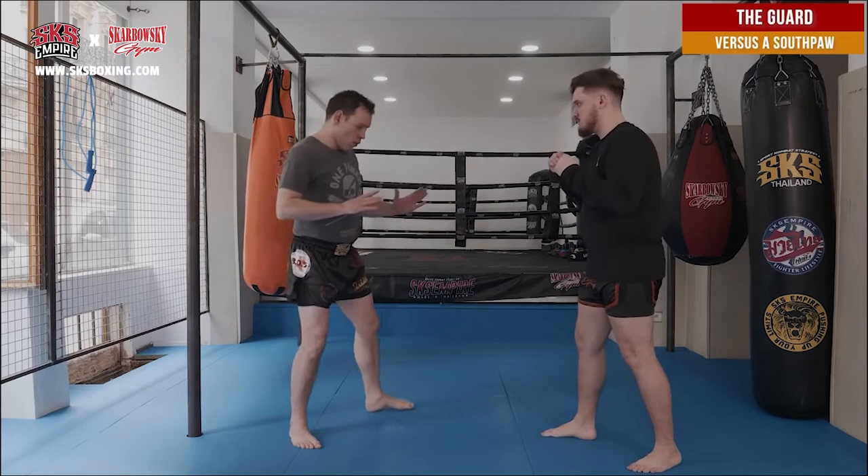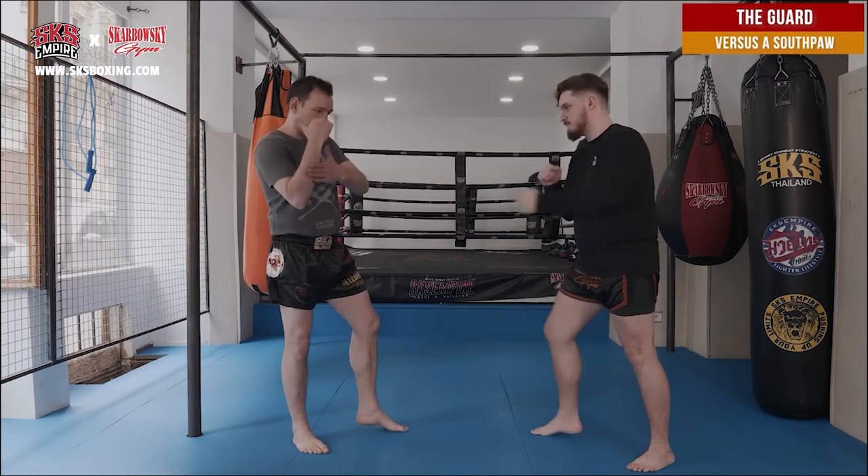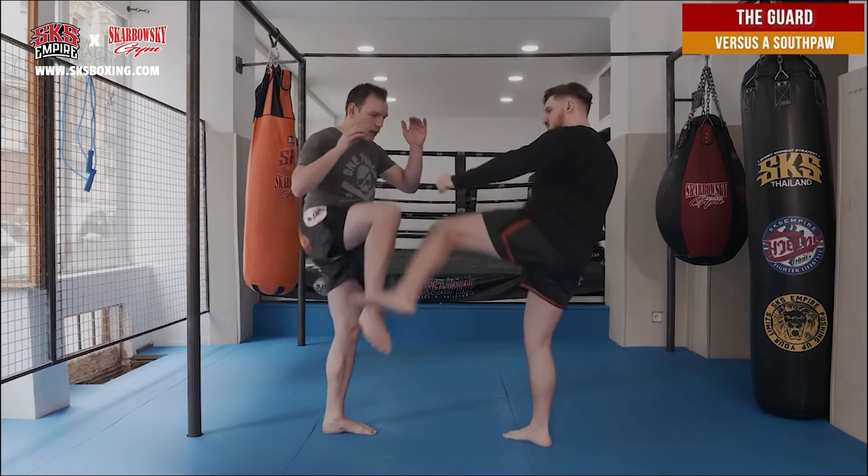Move on my left to avoid getting kicked, and be ready to block. Put your weight on your front leg. If my weight is on my back leg, I cannot block because all my weight is there. If my weight is on the front leg, I just lift my knee and I'm going to block much easier and much faster.